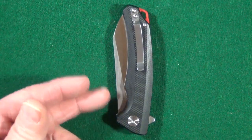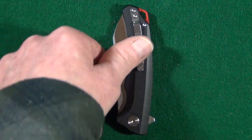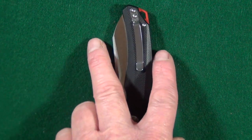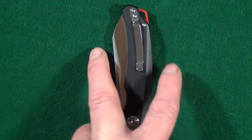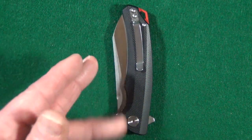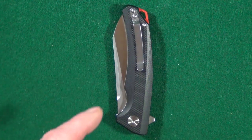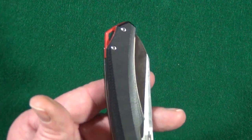The pocket clip is not deep carry, but it's also not terribly shallow — about that much would be sticking out of the pocket. The widest section across when the knife is closed is going to be at the top of your pocket, which is just another reason why I usually prefer deep carry clips. I have a modification for this and for that forward choil that I'll show in another video. It's tip-up only for righties — no lefty love here.